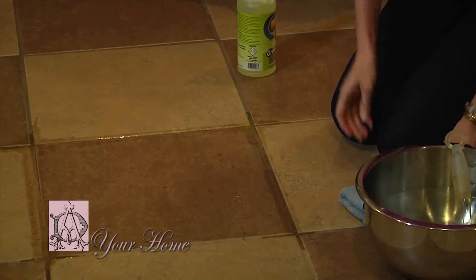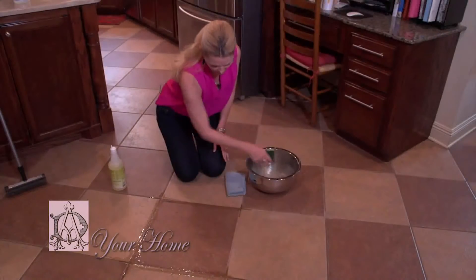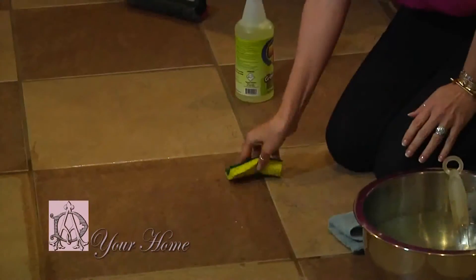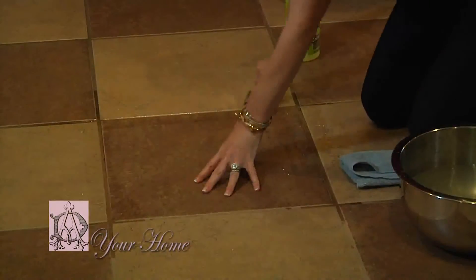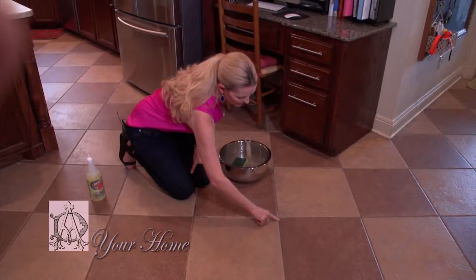So we have our warm water here. I have a sponge and just to show you how much dirt this gets up — which is kind of gross because this is on my floor — this is what you get after you finish. So I'm going to finish cleaning this up and show you the end product. This grout has been cleaned and this is where the grout has not been cleaned.